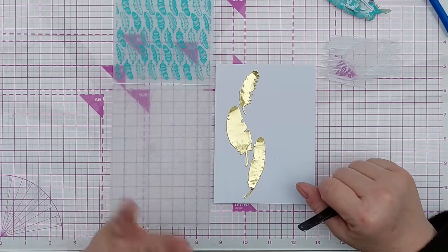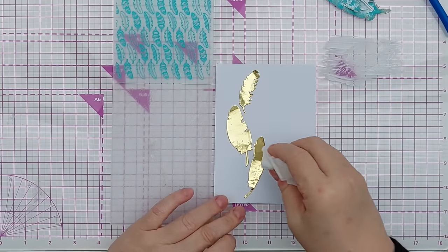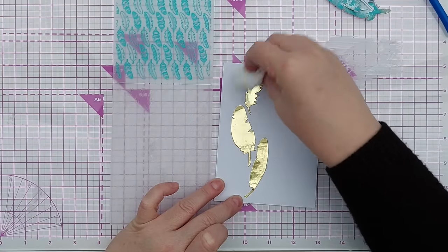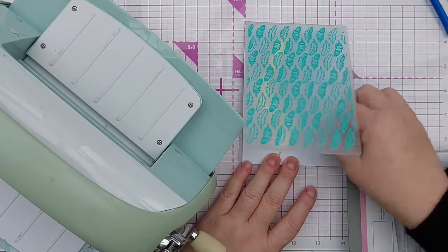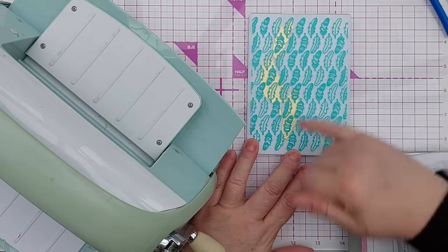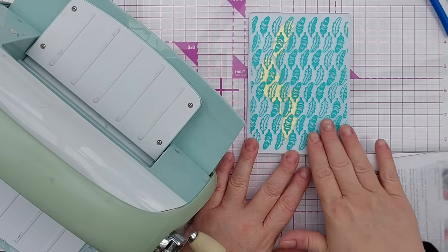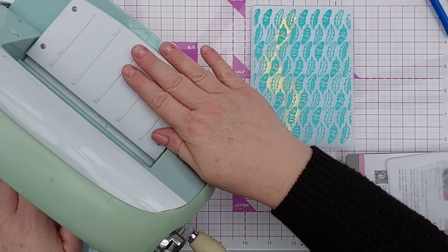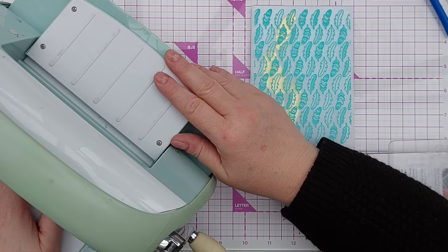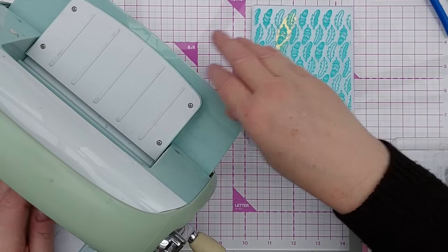Do have a rummage through your embossing folders and dies and see what you could create with them. I did get a bit of glue on these, but because it's foiled cardstock, a damp baby wipe will lift that right off. I'm going to pop this in my embossing folder — the feathers are completely within the pattern all the way around, which is great. For this series I'm going to be using my Kettle Bug to do the embossing.